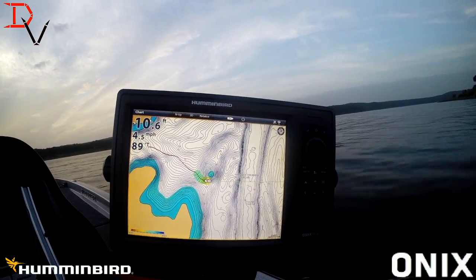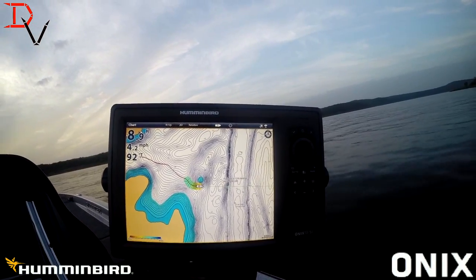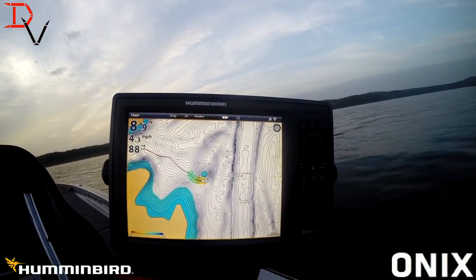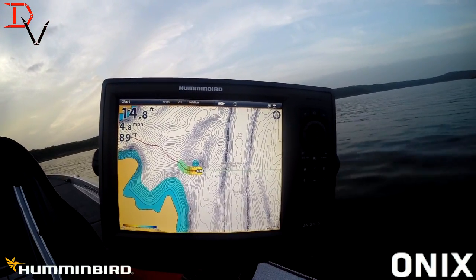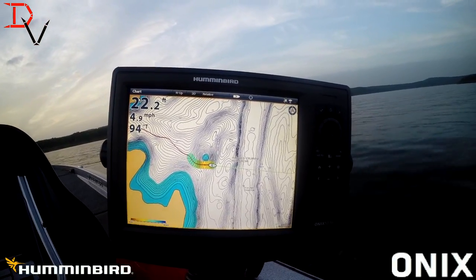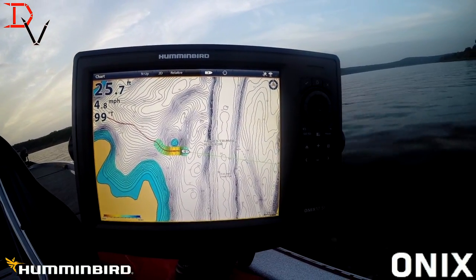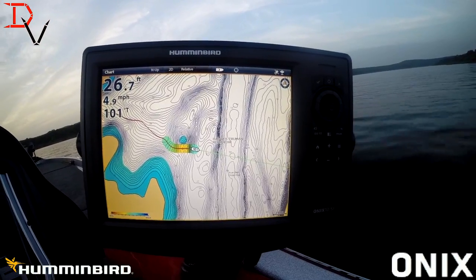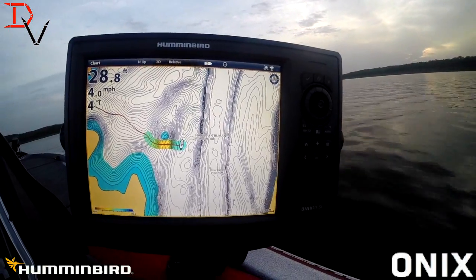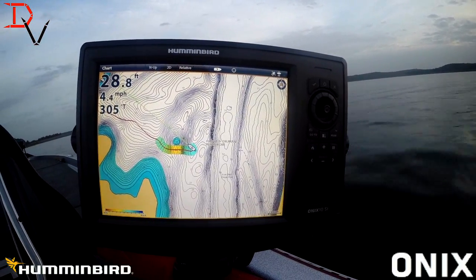Our minimum to maximum is our color bar. Basically red is going to be shallow water, blue is going to be our deepest water, but we can control that color. What I'm looking for here is this hump, and I want to learn all the details about it. So I'm going to try to get the top of that hump. I'm on one-foot contours, so the more passes I make, I'm going to have a lot more detail.